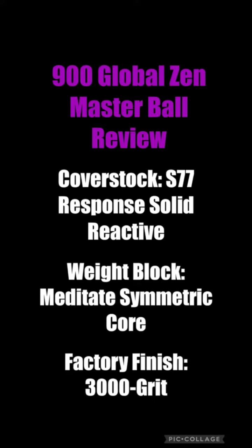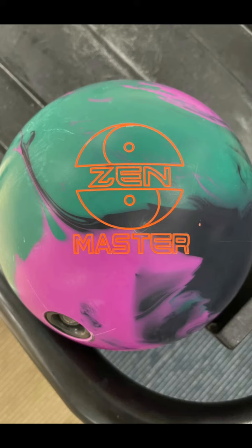What is up everybody? Storm Regional Staffer here, Rick McCormick, talking today about the new Zen Master from Niner Global. It's got the S77 Response Solid Reactive Cover Stock wrapped around that Meditate core seen in the Zens. And this is the solid version of the Zen.